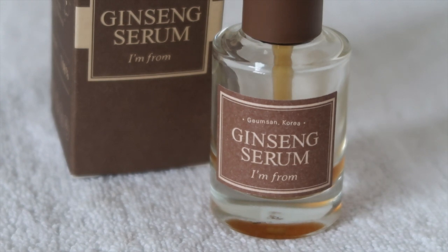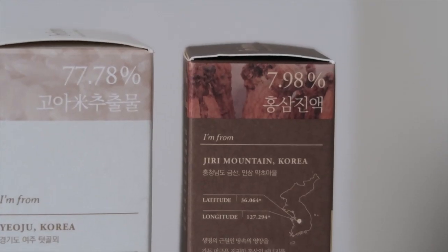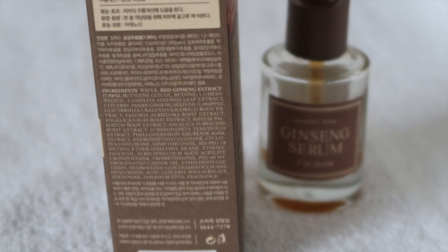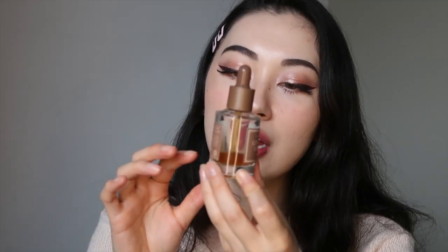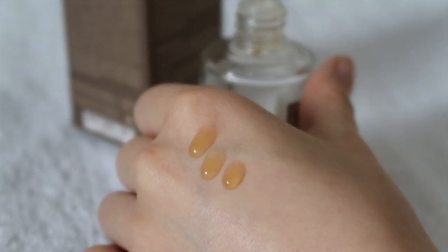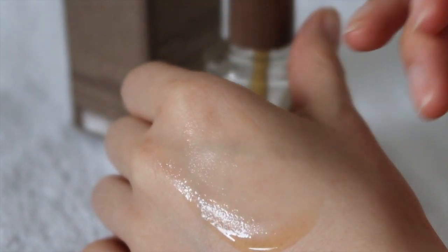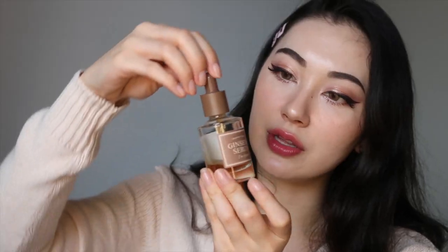Lastly, is the ginseng serum. This comes in a 30ml bottle for $29 and is good for all skin types. The key ingredient is six-year-old red ginseng extract at 7.98%, and other ingredients include natural bark and root extracts, hyaluronic acid, glycerin, and adenosine. It comes in a glass bottle with a serum dropper. The texture is slightly viscous and a little thick, but still lightweight. I really enjoyed that it was very hydrating and spread easily without leaving any stickiness or heaviness. It has an earthy fragrance — some reviewers found it too strong, describing it almost like an old-fashioned perfume.